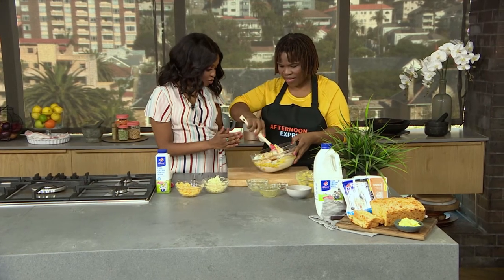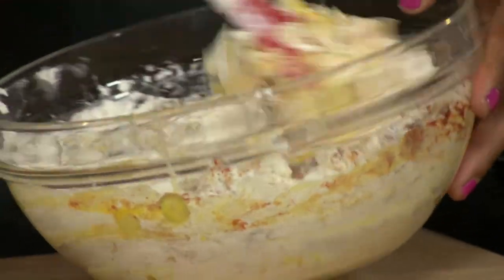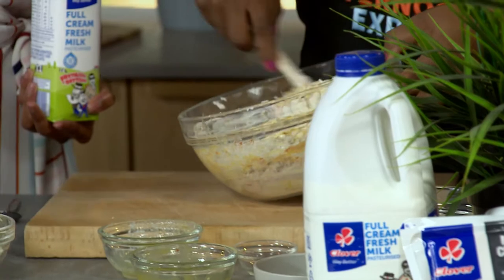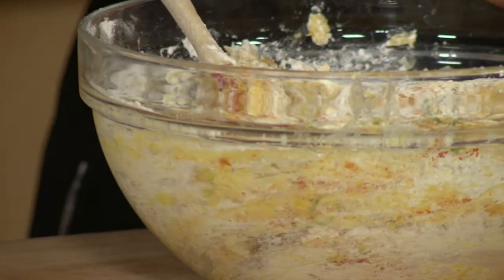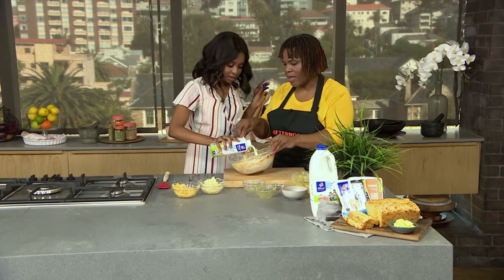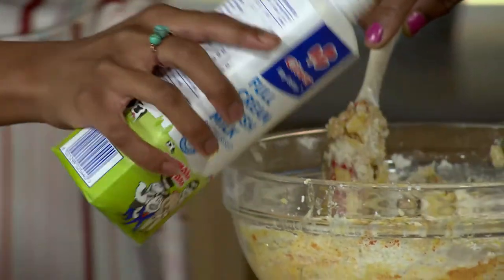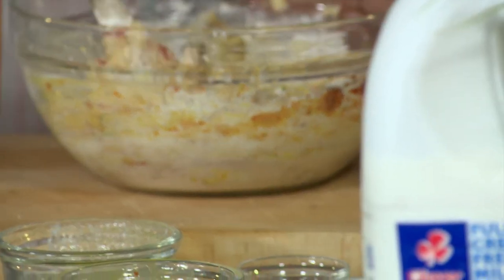So to update our viewers — so far we've put in the paprika for the spice and kick. We need to still add our Clover milk, but inside so far we've got our cheeses, our egg, and we've also put the corn in to kind of bring it all together. Now to bind it — we need that milk, about a cup. This recipe actually has all the goodness of Clover because all the cheeses are made from 100% milk.